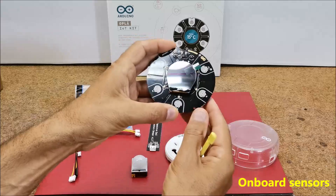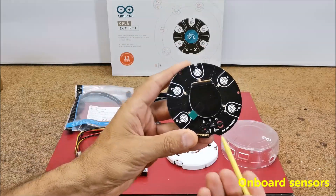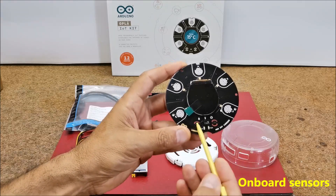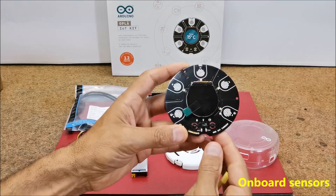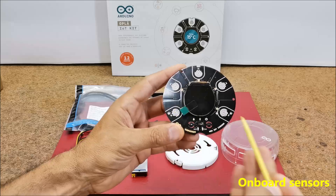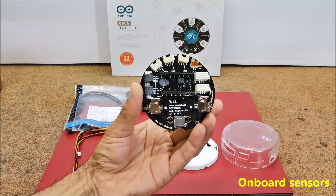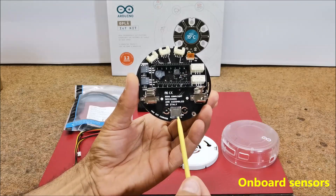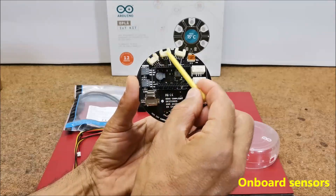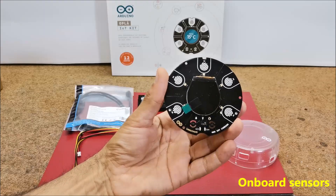The MKR IoT carrier board contains several sensors for temperature and humidity, a pressure sensor, a light sensor, five capacitive buttons, two relays, a micro SD card reader, different types of connectors, and on the front side a color display.